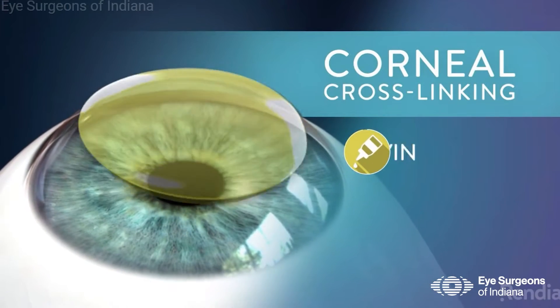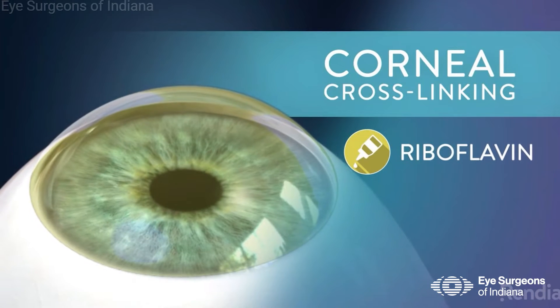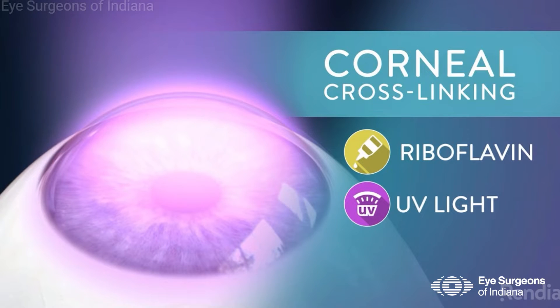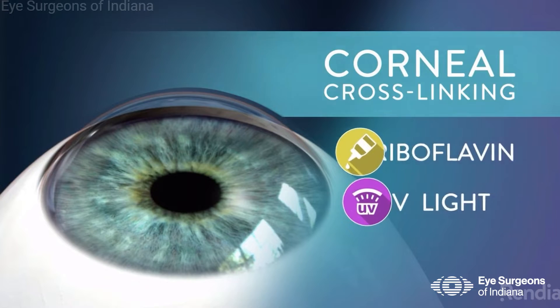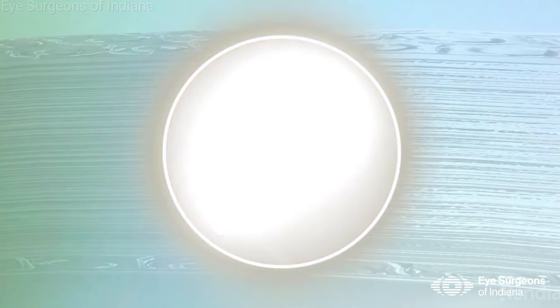The first step is to get rid of the most superficial layer of the cornea, the epithelium, in order to maximize the exposure to the medication. Over the next 30 minutes, an eye drop called riboflavin is applied to the corneal surface, and then after that, UV light is brought in and the cornea is exposed to the UV light for another half an hour. During this exposure, the UV light helps activate that medication and helps strengthen those bonds.